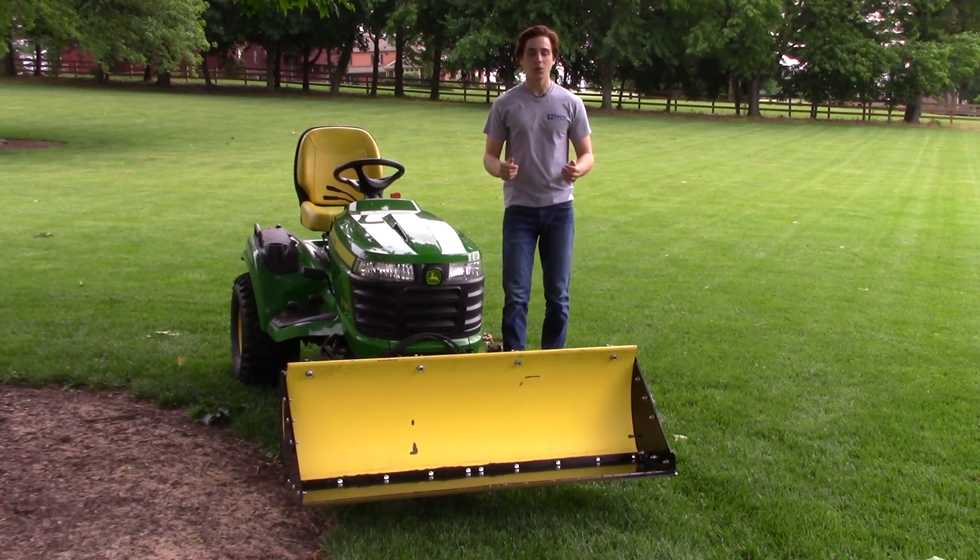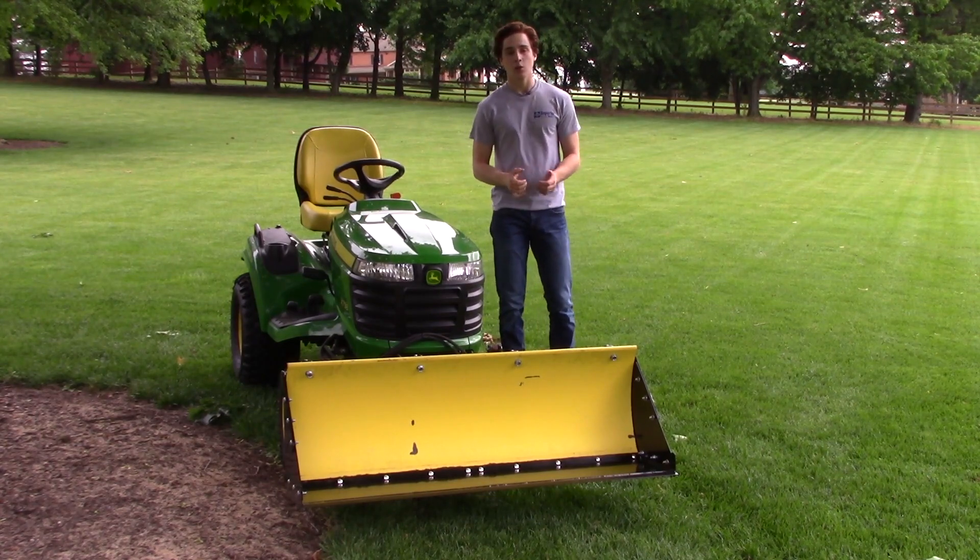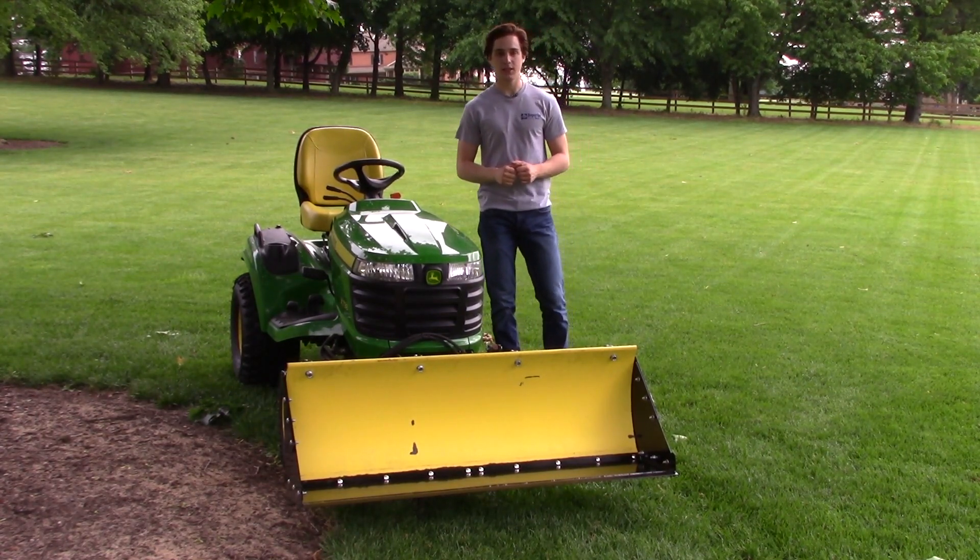Hello from Superior Tech. Nolan here, and today we're going to be going over our 54 inch tractor shovel. We're going to cover some details with it and show installation.